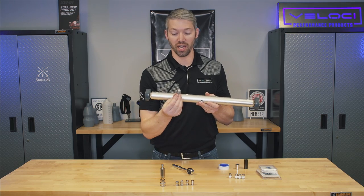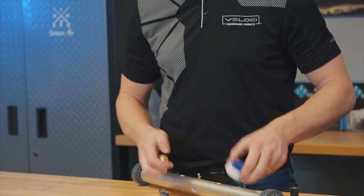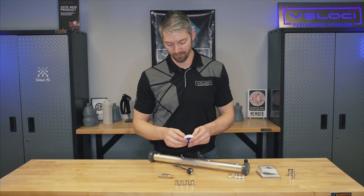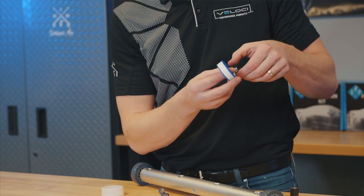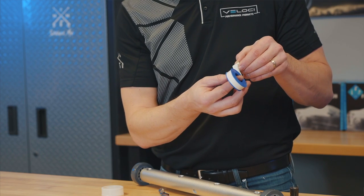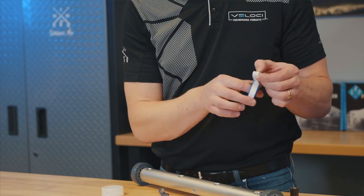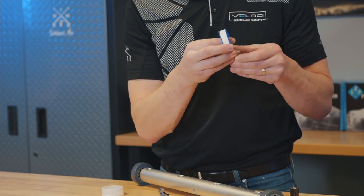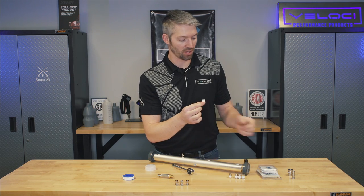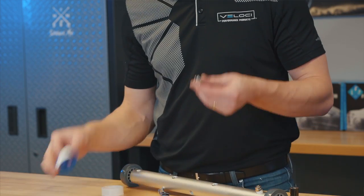Since we were able to get the plug off, we're going to go through how we originally designed this. I'm going to wrap all four of these since we're wrapping. Left hand holding the fitting and you're wrapping against it so that when you tighten it, it doesn't bunch up the Teflon. Four wraps — you're going NPT to NPT, so there's no reason to do more than that. Even though the stock ones come with more, don't do that. You only need four.